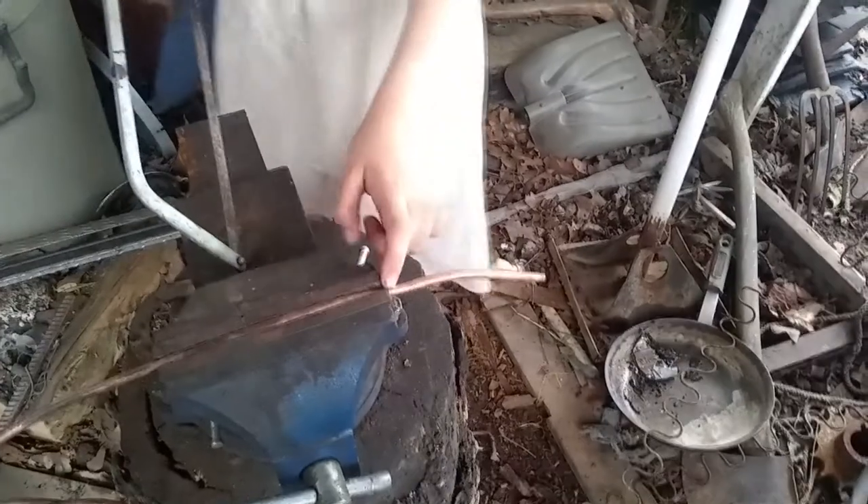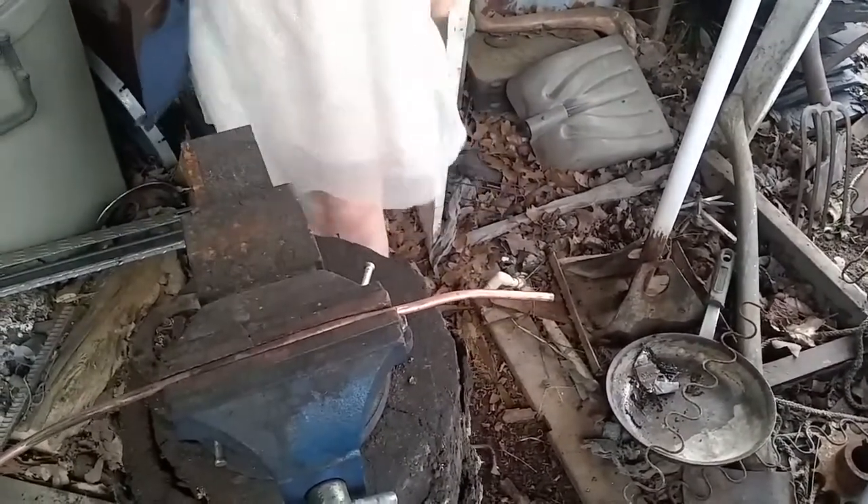I'm going to use the end of this vise for a guide while I move the hacksaw back and forth across the pipe.